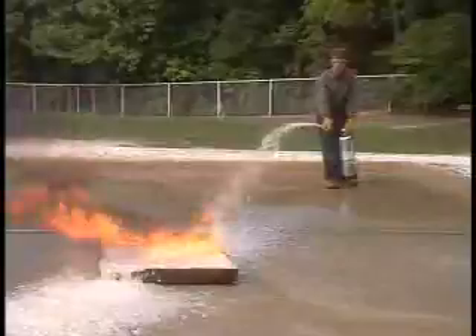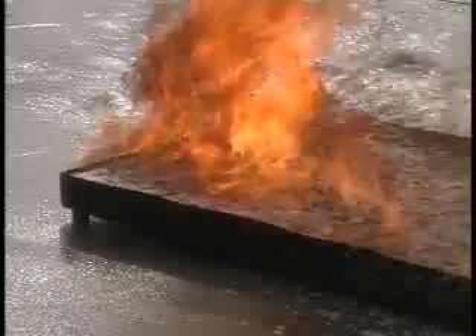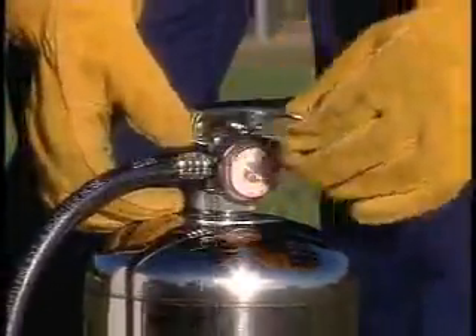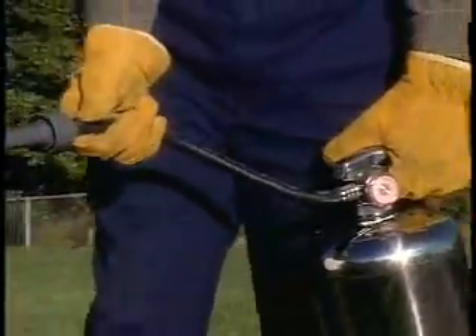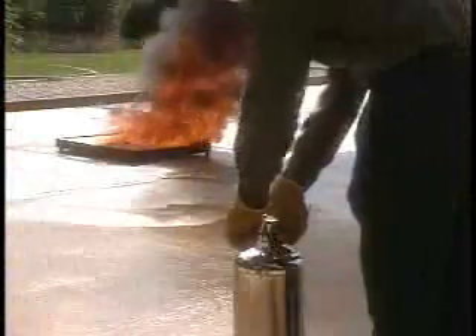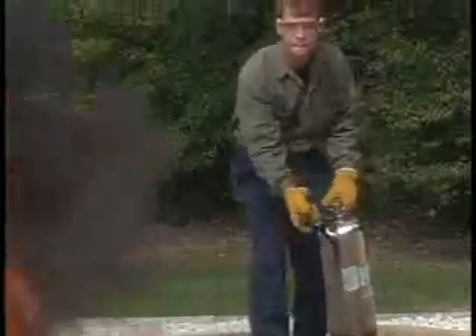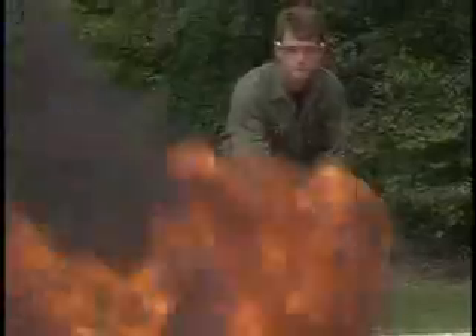The foam should be applied in a way that blankets the surface to prevent oxygen from combining with the fuel. To operate foam extinguishers, pull the ring pin, aim the nozzle, squeeze the operating lever, and sweep. Foam extinguishers empty in about one minute and are most effective at a range of 10 to 15 feet. Start at the recommended safe distance and move closer as the fire is brought under control.